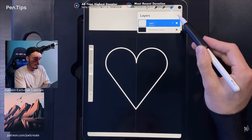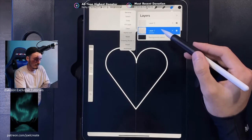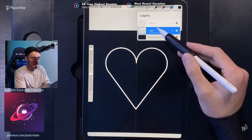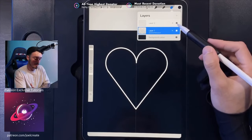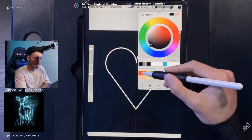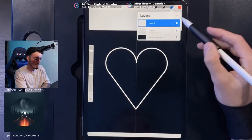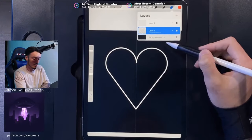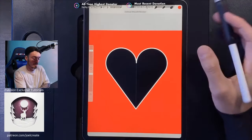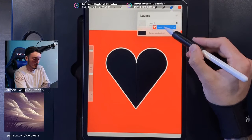Create a new layer above the heart outline. Tap on the heart outline layer and use the Reference option — every other layer will now use this as a reference for what to fill. Go to your colors and grab the first red color in the top left of the palette. Go back to your layers, make sure you're on the empty layer above, and drag and drop the red into the outside area. It needs to be on a separate layer. Then drag that red layer underneath the white heart shape.